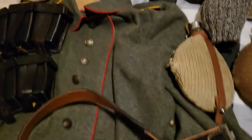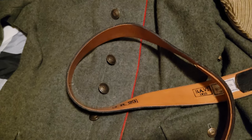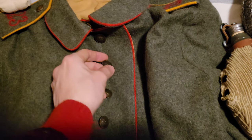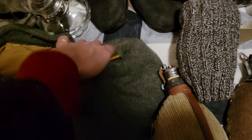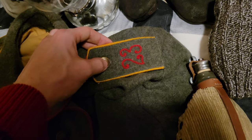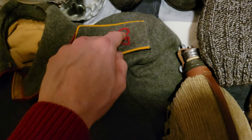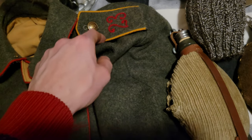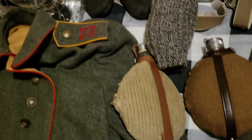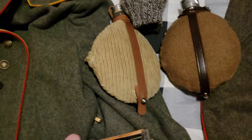First of all, we should start with the tunic. This is a 1907 infantry tunic. It has brass buttons on it that were dulled, and we've got the shoulder boards here for the regiment — Fifth Company, which is indicated by the button, IR23 von Winterfeld. And then we have yellow piping, which they would later remove, but I don't have any other shoulder boards.